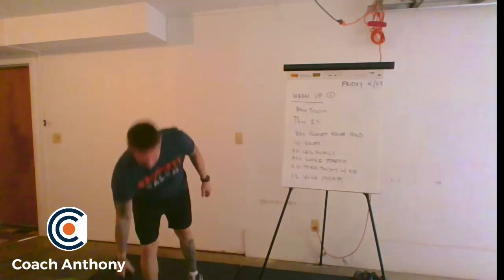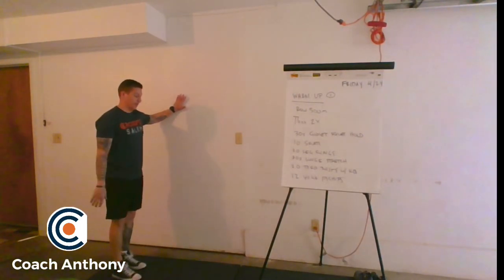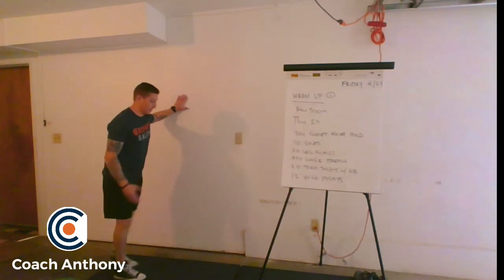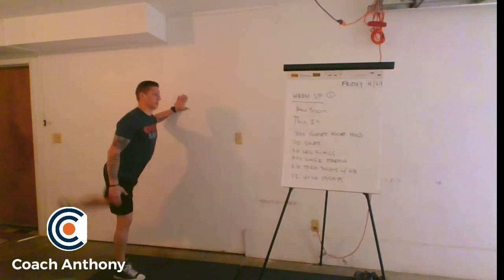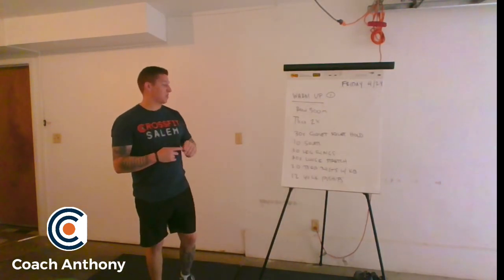For the air squats, we all know how to do those. For leg swings, we're going to go ahead and brace ourselves against something and try to get a nice long swing on both the front and back end. Go ahead and do 20 leg swings each side.